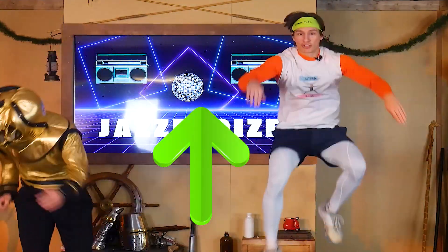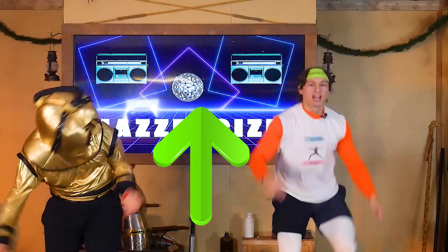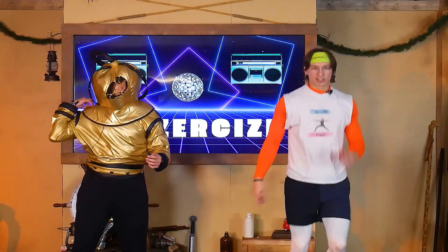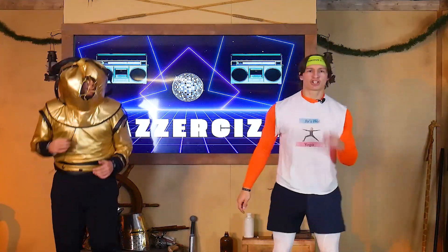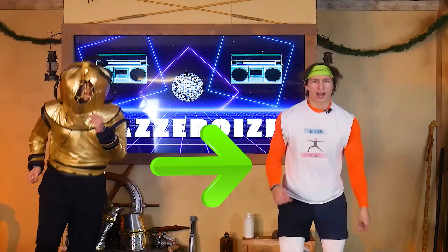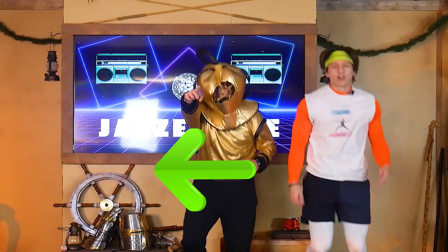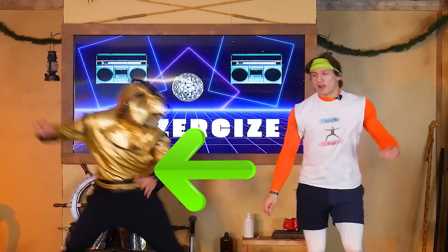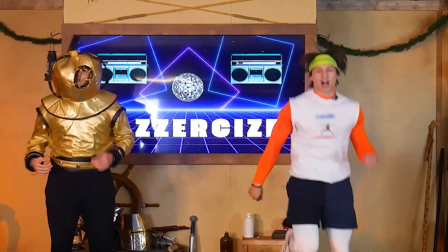We're gonna do hurdles over the coral — when you see coral, you jump! Now we see a shark up ahead, so start jogging and when you get close we're gonna jump to the left. Get ready — shark's coming close, two, one! Keep going, there's another one — jump to the right. Two, one — great dodge, Scuba G!